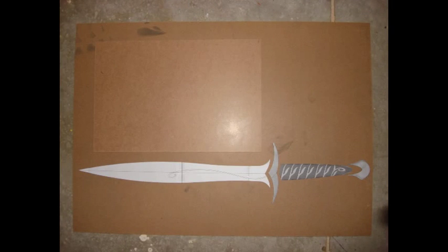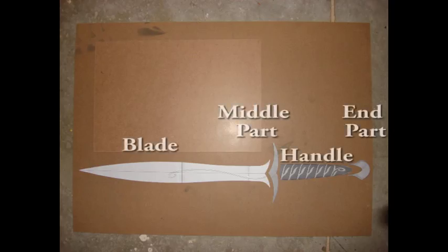Once you have printed out your template, you want to cut it out. I cut it out into sections because I found that was easier — so you have the blade, your middle part, handle, and the end part. I used 1 1/8 inch hardboard for the middle part and the end part. I will give a link below of where I got the idea from.